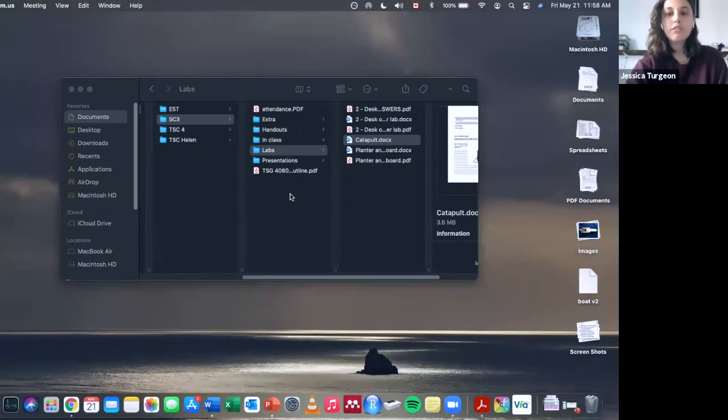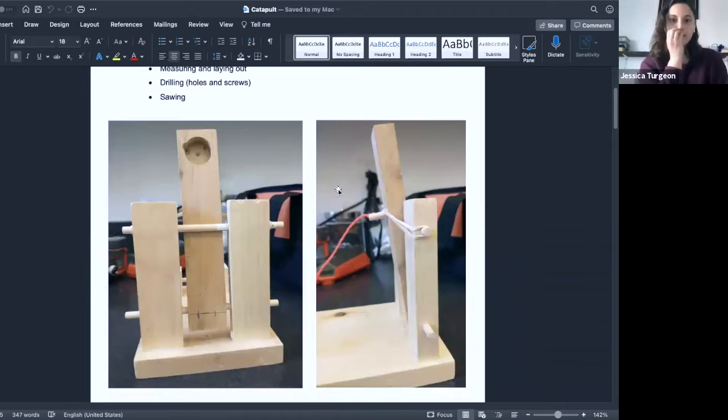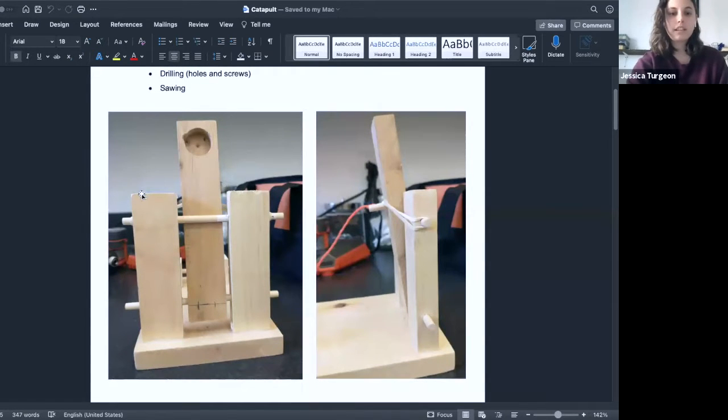The last lab they do is building a catapult. My wonderful lab tech built a catapult model for us. Students have to cut two side pieces by sawing a piece in half, make holes through the sides to put the dowel through, make holes at the bottom for the dowel, and then there's an elastic band in the back. This catapult is really good — it shoots a ping pong ball about three meters. I like to do four or five lab activities, and by the end they will have seen an elastic band mechanism twice.